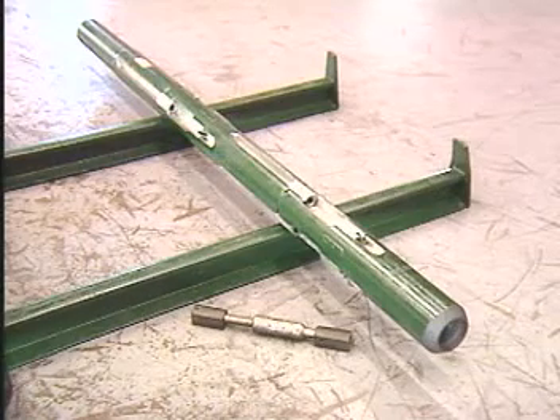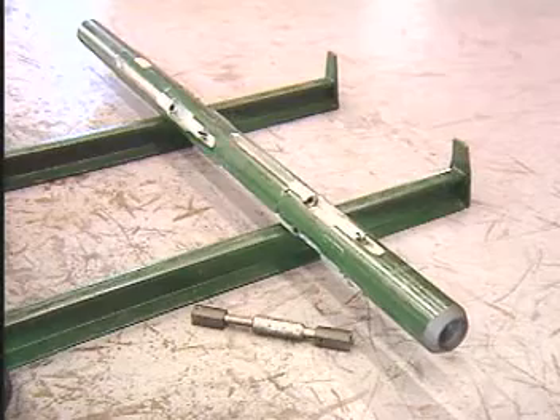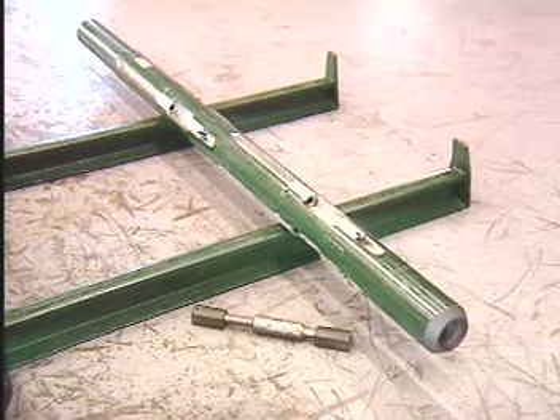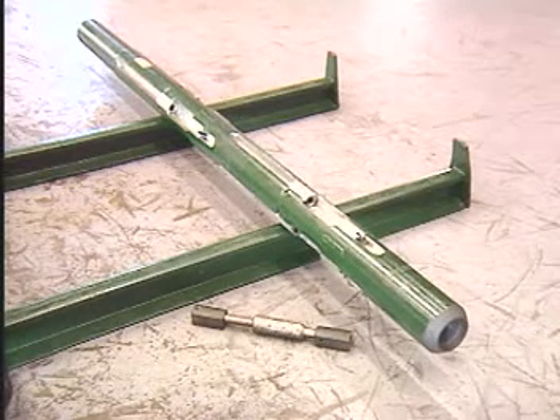Because of its ability to carry extremely hard cutters in its lower points, a six-point bottom hole reamer, run between the bit and drill collars, can be especially effective in extremely hard and abrasive formations. Its six points of wall contact also provide better stabilization in crooked hole areas than is possible for a three-point reamer.